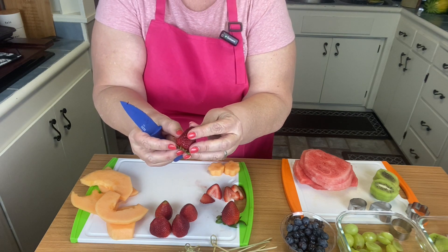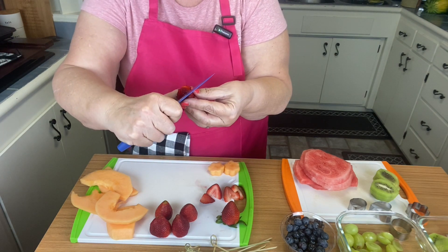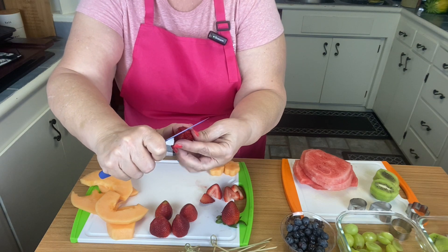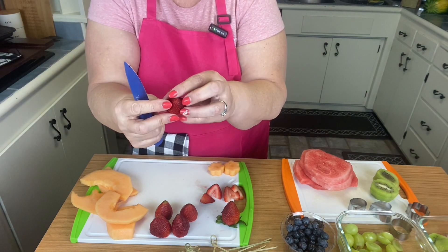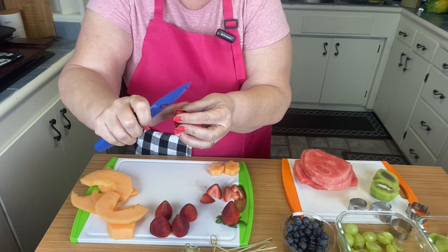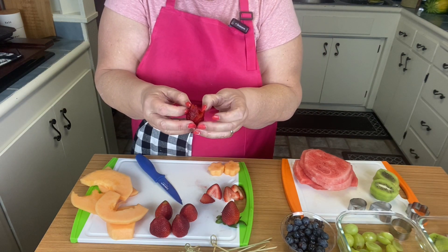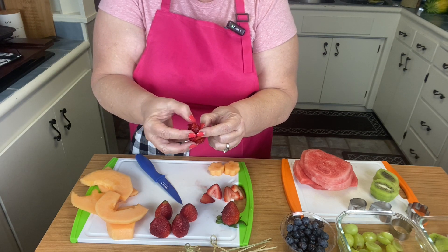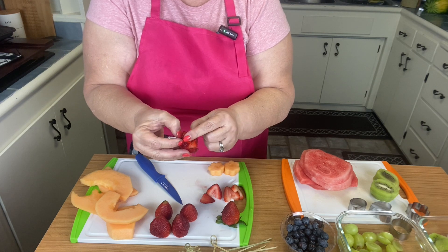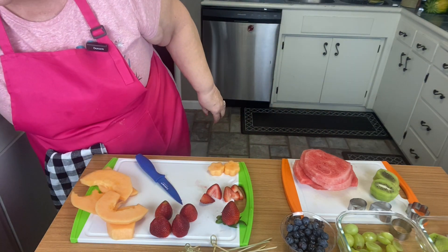Then we're going to take the spot that you didn't do — see how that's open — and we're going to go up a little higher and do the same thing, three petals. Now we're going to take and do just a little triangle at the top. So when you get done, kind of open it up a little and you can put them on your plate. They look super cute.